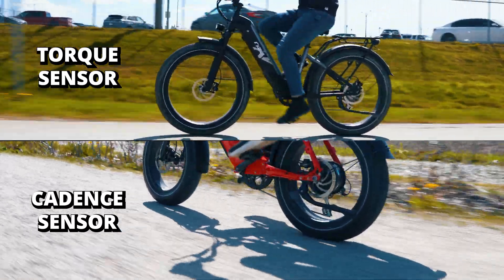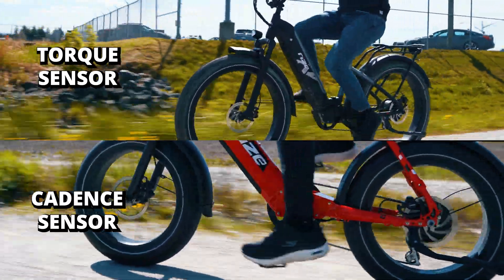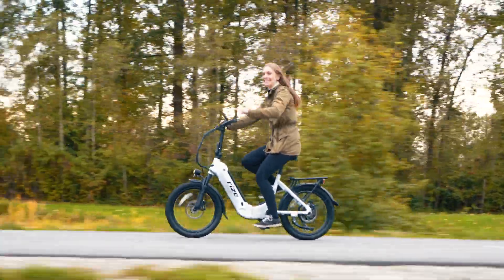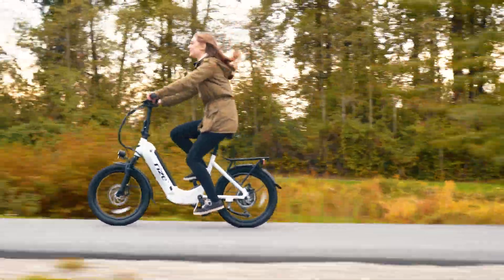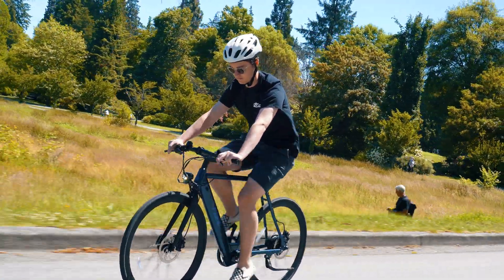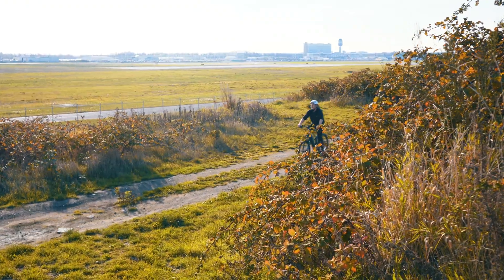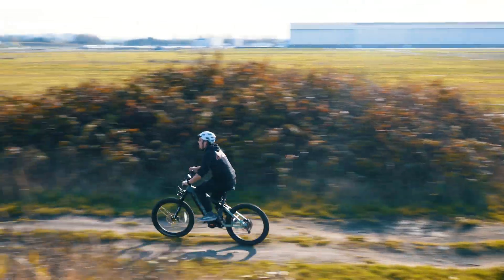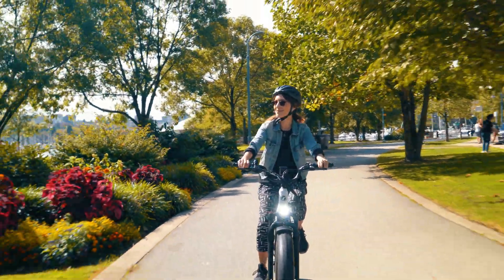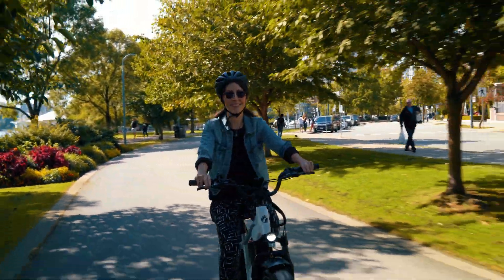Now, the big question: which one is better? Well, it really depends on your preferences and riding style. If you prioritize a more affordable option and don't mind a consistent level of assistance, Cadence Sensor might be the way to go. On the other hand, if you want a more responsive and natural riding experience and are willing to invest a bit more, Torque Sensor could be your choice.